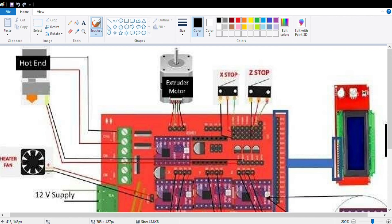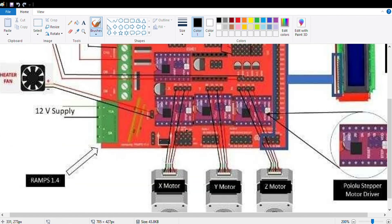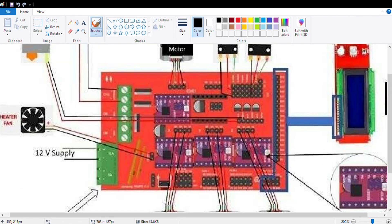For the end stops, you will connect any two pins — I will choose the first and second pin for the X end stop. Connect the end stop on the negative X-axis because the printer homes on the negative axis. X-axis end stop goes here, Y-axis end stop goes here, and Z-axis end stop goes here. If you are going to use a BLTouch sensor, it has five wires — two wires connect here and the three remaining connections go here. That is how you connect a BLTouch sensor. Finally, this is the LCD connection, which connects directly to the LCD.